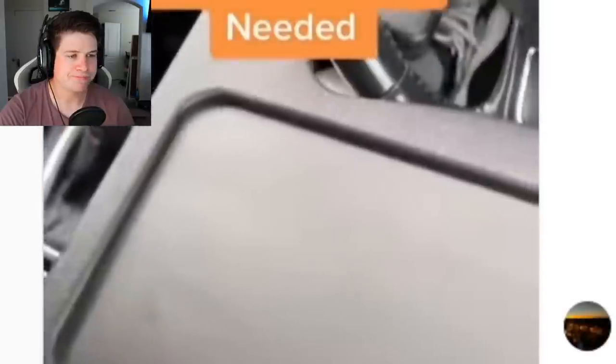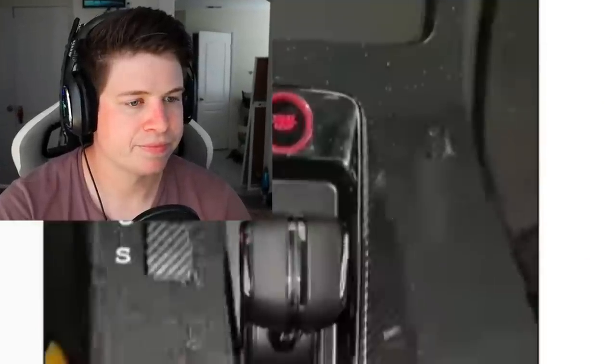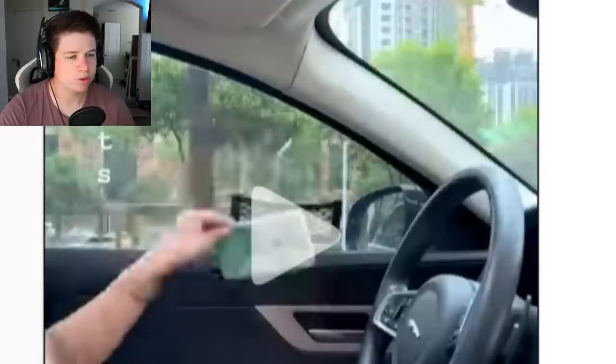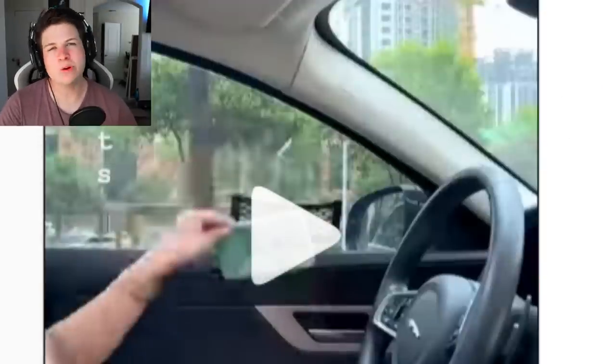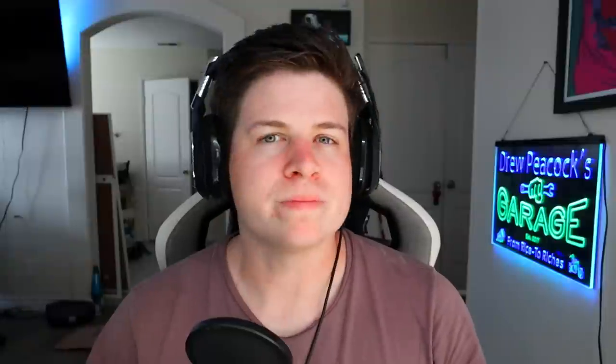These are all bad products — unforgivably bad. Out of all of them, I'd rather sell my car than get any of these. The basket is probably the most useful if it's actually sticky, because I hate taking up a whole cup holder with my phone. Let me know which one was the worst.